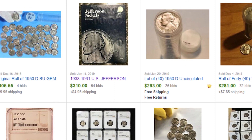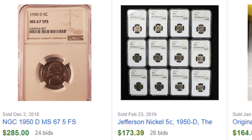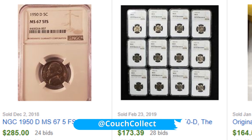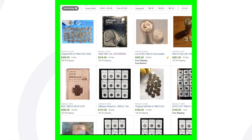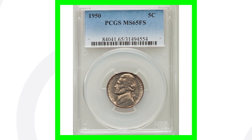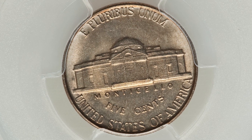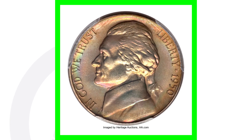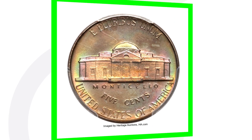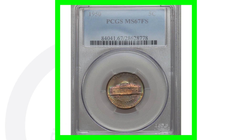Here are some 1950 nickels that sold on eBay. The book we just looked at sold for over $300. A row of 40 1950 nickels sold for over $280. One graded by NGC in a coin slab sold for over $285, because of its Mint State 67 grade and five full steps. For the 1950 no-mint-mark Jefferson nickel, a Mint State 65 with full steps sold for just over $90, but the same coin graded Mint State 67 with full steps and amazing toning sold for over $4,900. It really does depend on the grade and other factors.